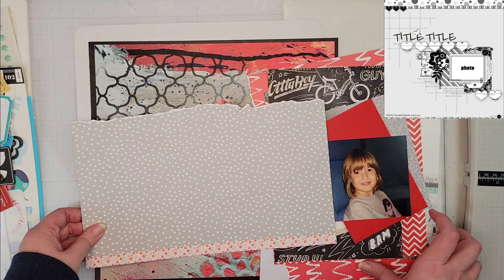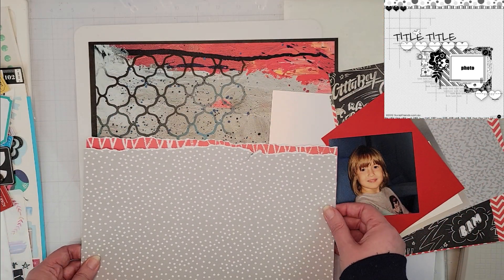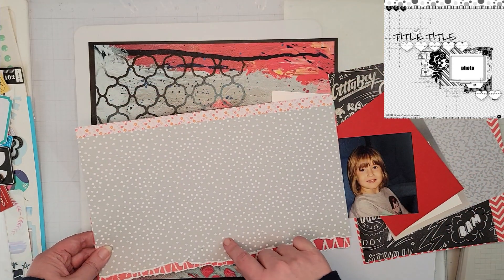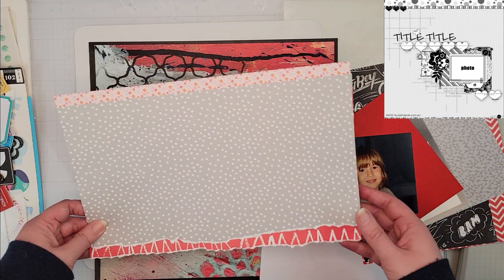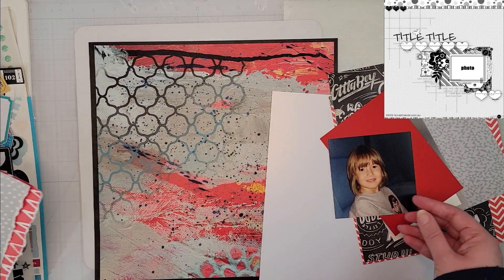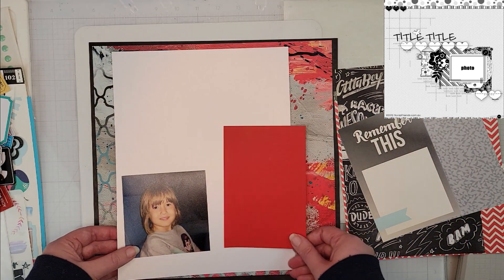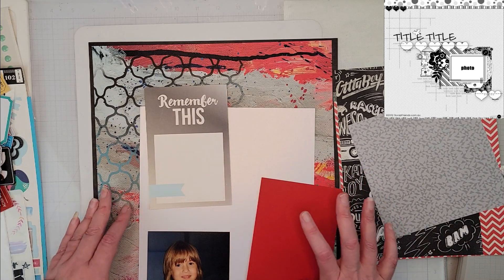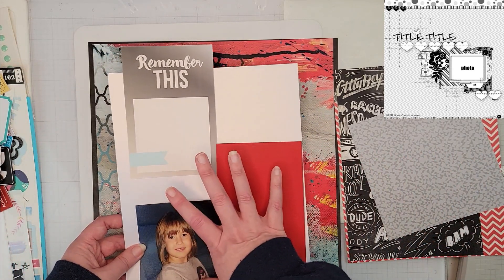I have this gray pattern paper as well as a scribbly red one — they're going to layer up at the top of the page, which mirrors what's in the sketch. I'll also take the gray and do one along the bottom. I'm going to tear all the edges because the sketch looks like the papers have a torn edge. For the photo, I'm going to back it first with white pearlescent and then red, layering those mats.